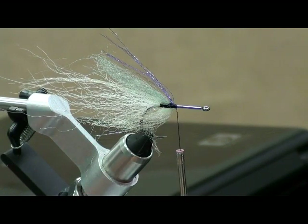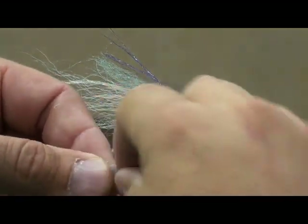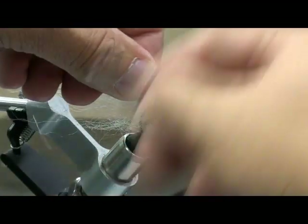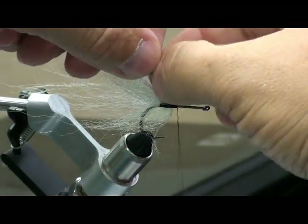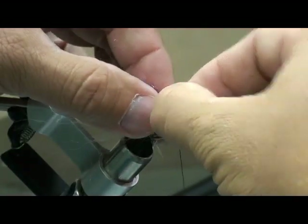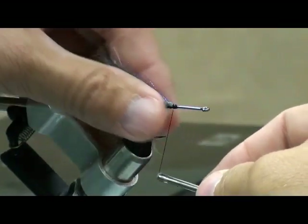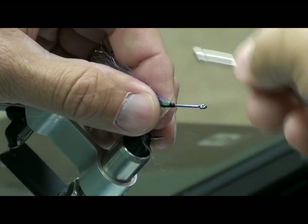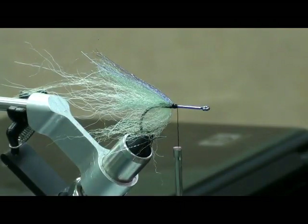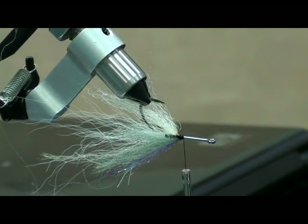I think they key in on that. I always put an eye on there — unless it's a surface fly, I always put an eye on it because I think they key in on that. I was on YouTube and I've told this story about a dozen times.